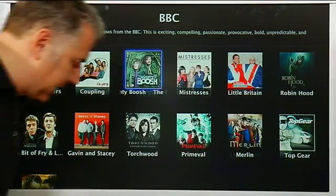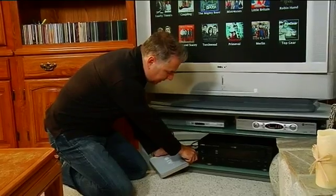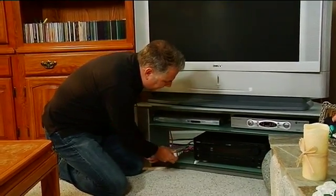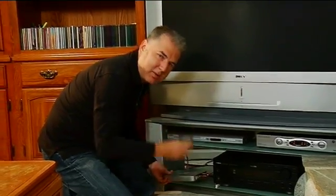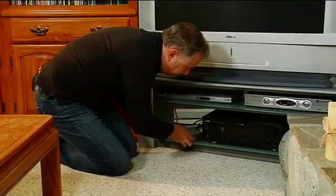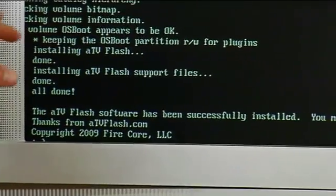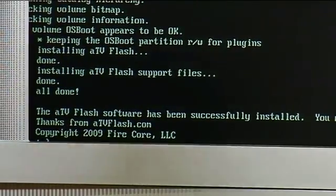What you're going to have to do is take the box and unplug the power from it. Once we've done that, on the back here, we simply take the USB thumb drive and stick it into the USB slot — there's only one so you can't really mess it up. The nice thing is you don't have to worry about breaking your Apple TV. If you don't like the programs it installs or you ever have any issues, you can always reset the Apple TV box back to factory settings. At the end here, you can see the ATV Flash software has been successfully installed.